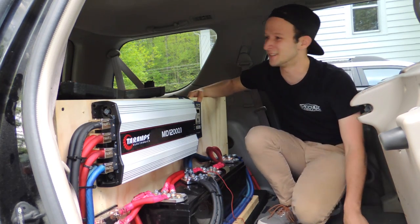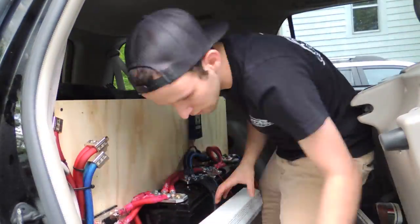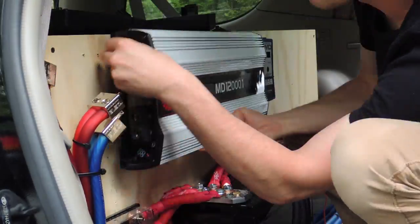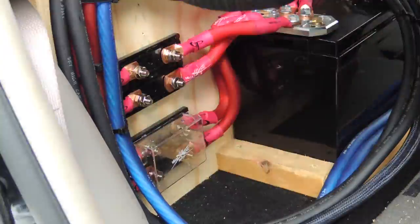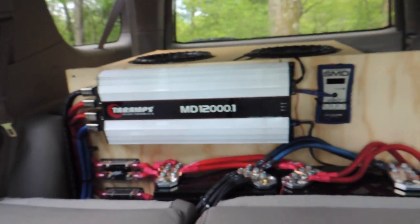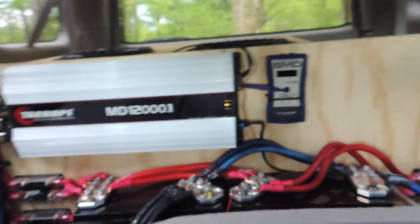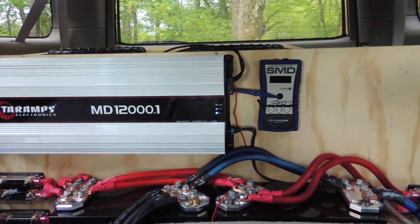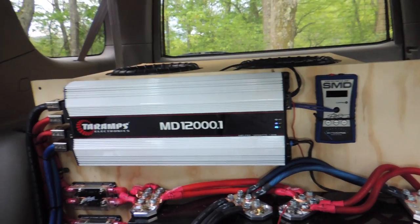It sounds like it's about to storm out, so before it does I'm going to get this amp swapped out. Got the car on — the bass knob is not on yet so the amp is not on. Going to turn that on and see if we are in business — and we are in business guys, the amp is back!